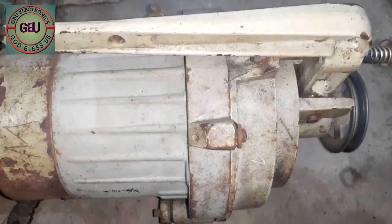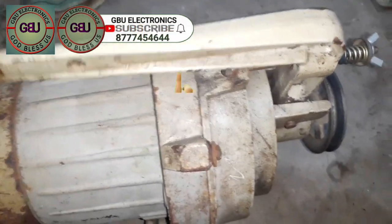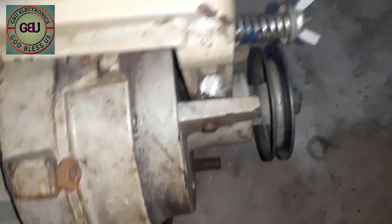Hello, I'm GBU, Lunch Channel here. We can see how this engine is a swing machine, class AC motor. So, we can see how this engine will move on here.